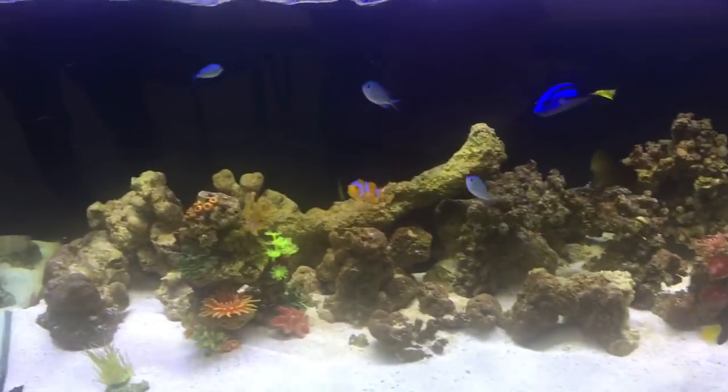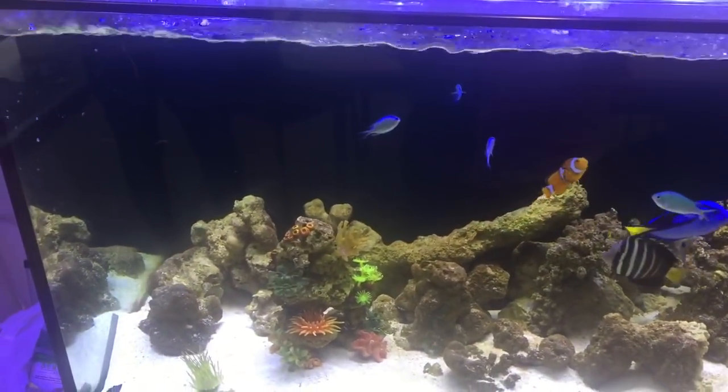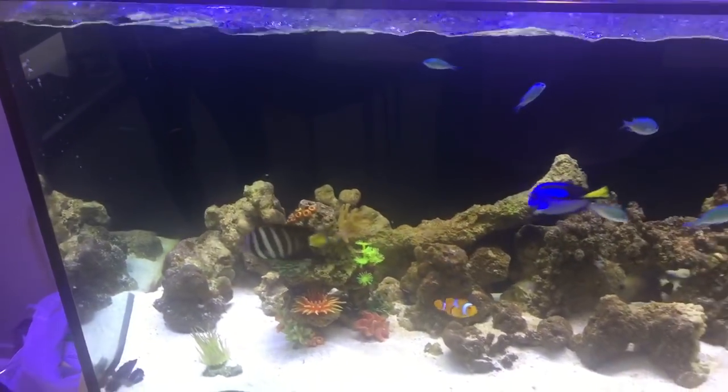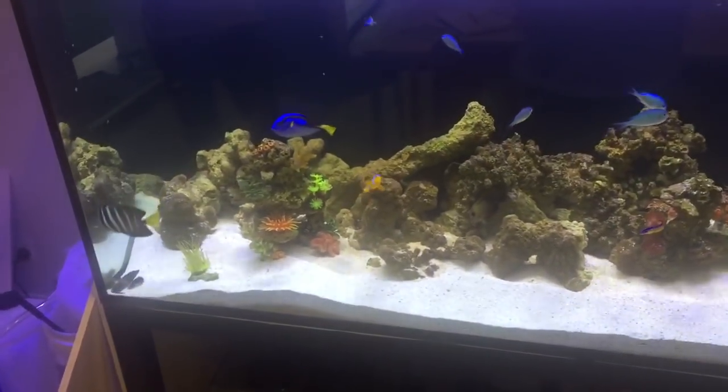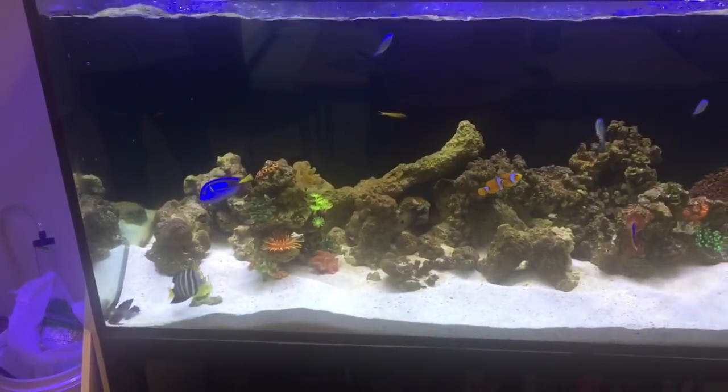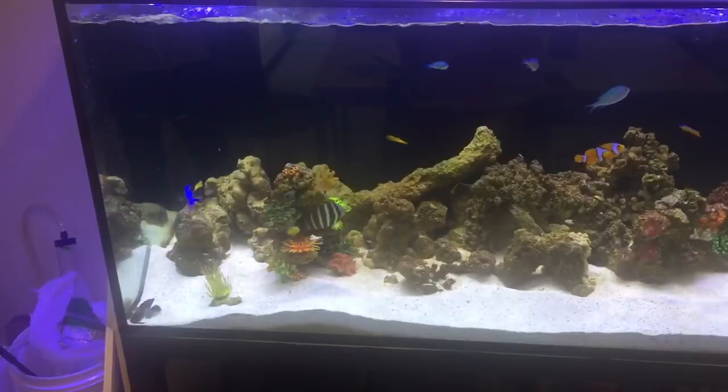In a perfect world, this rock would be a beautiful purpley-pinky color and it would look magic. The coralline algae, which looks beautiful, will compete for photosynthetic energy with your noxious algaes, and it will look really wonderful.